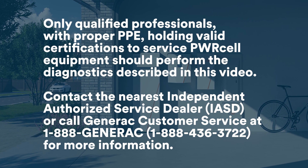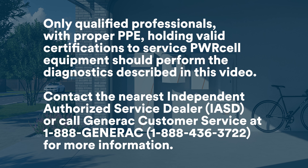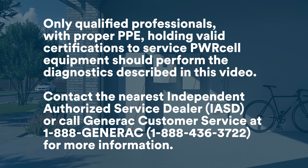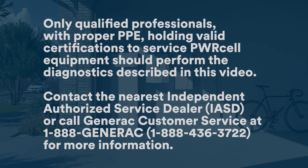Only qualified professionals with proper PPE holding valid certifications to service PowerCell equipment should perform the diagnostics described in this video. Contact the nearest independent authorized service dealer or call Generac Customer Service at 1-888-GENERAC for more information.